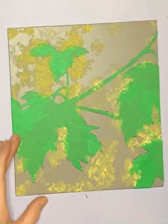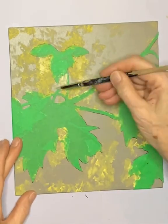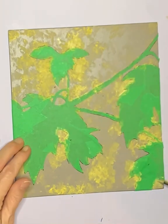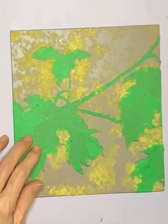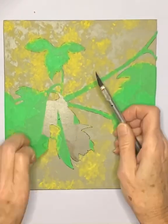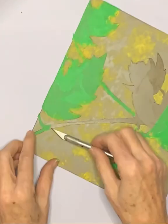I'm sometimes asked how many hours it takes to create one of my prints, including printing the edition. Time-lapse videos can be very deceiving, but it can actually take up to several hundred hours depending on the size and complexity of the piece. It also depends on the number of prints in the edition.